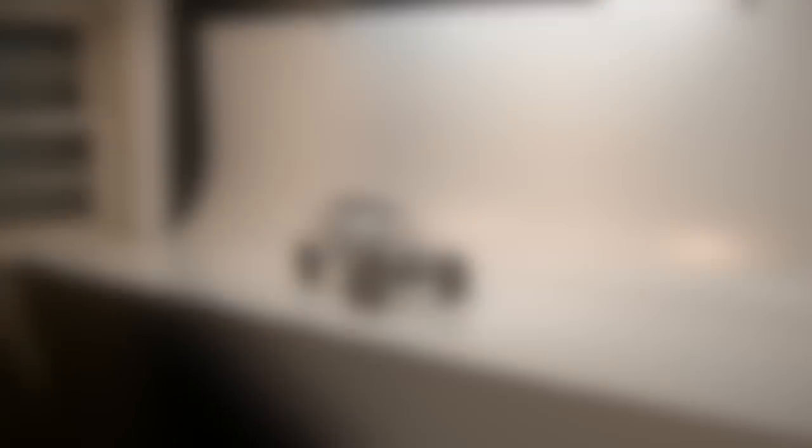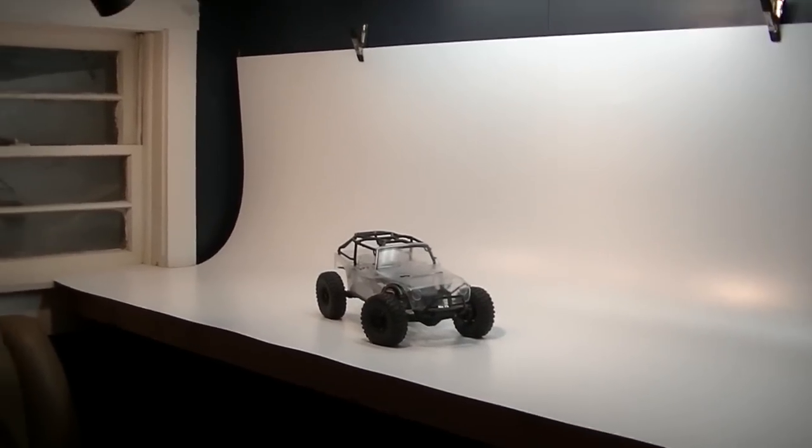Here you can see my new backdrop setup. I installed a couple of clips up on the wall — it gives a nice curved backdrop for a clean, even white background where you can get those nice longer angled shots. Here I've fired up the photo booth area lighting.